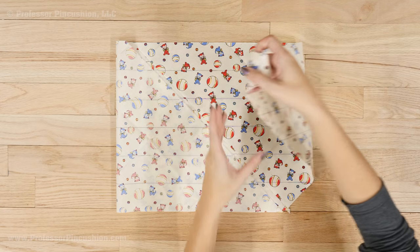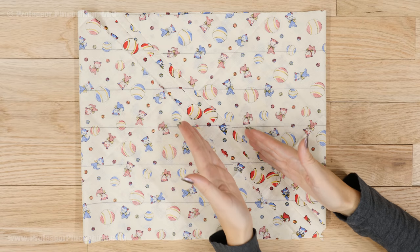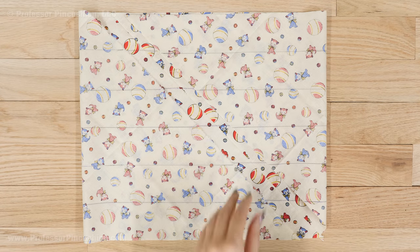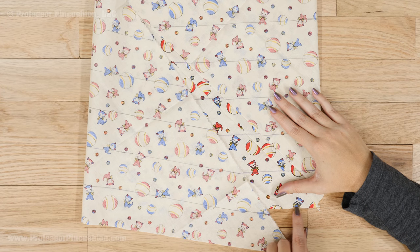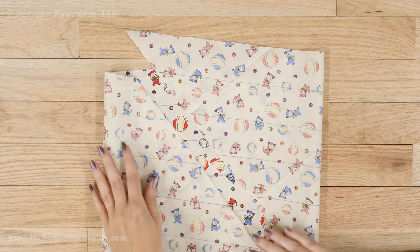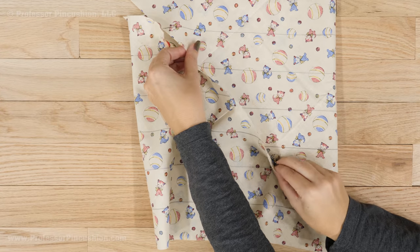Now bring your two diagonal fabric edges together. These two diagonal edges are eventually going to be pinned together but we need to do some prep first. You'll see my lines go across pretty evenly — they need to be offset by one. So all these lines here need to be shifted in this direction. I'm going to hold this side and pull this edge so this line is eventually going to meet with this edge, and then I'm going to do the same thing on this side.